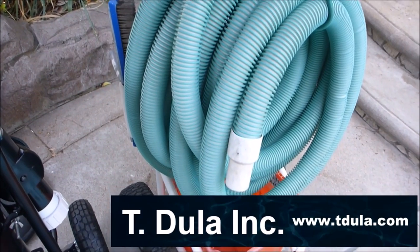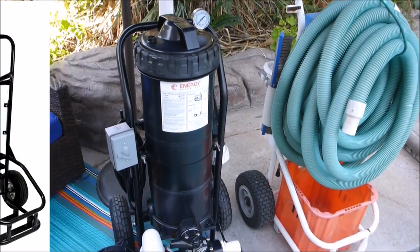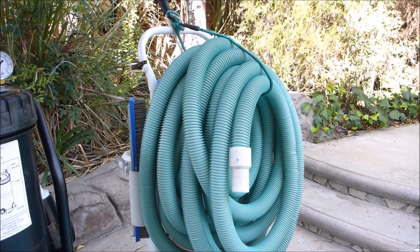I also wanted to show you the pool service cart that I use on my pool route. This is a T-Duela service cart, and Advantage Manufacturing also makes a service cart. The service cart is a great way to get your pool hose, vacuum, and your chemicals back to your service area.